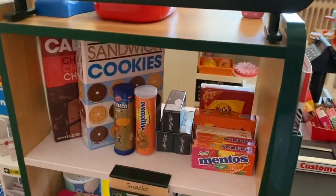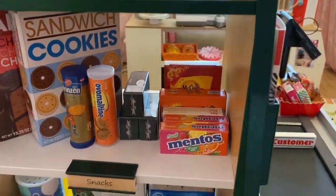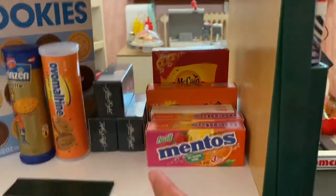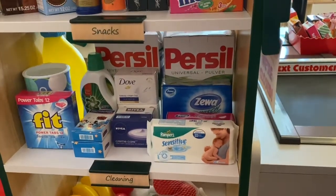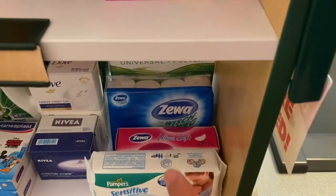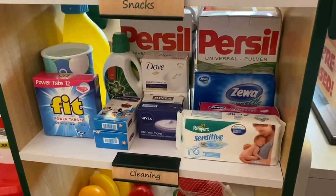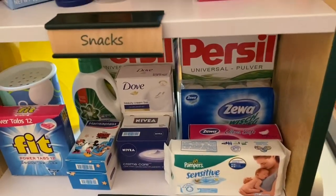On the shelves I have snacks — some from Melissa and Doug, some from Tanner — like candy, Mentos, and some cookies. You can see that the Melissa and Doug boxes are way bigger; the Tanner Mentos are an acceptable size though. Next is the cleaning section: I have detergent powder, tissue paper, panty shields, wet wipes, mayonnaise, dish washing liquid from Melissa and Doug, dish washing tablets, and some soap.